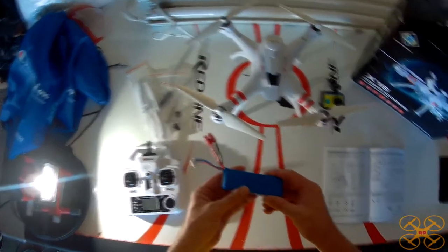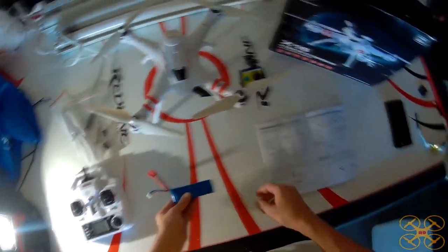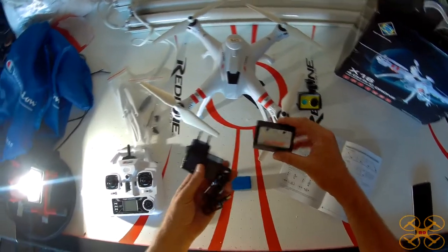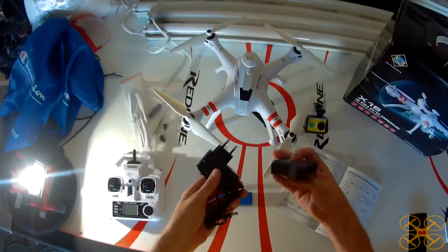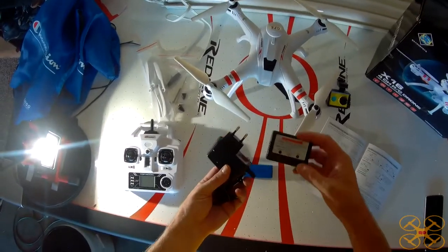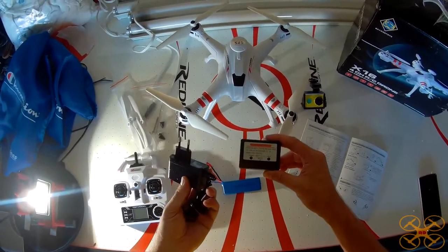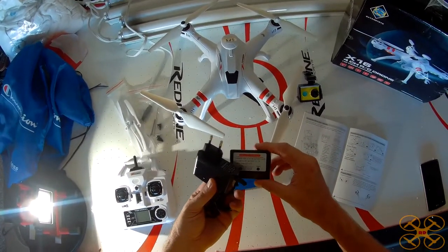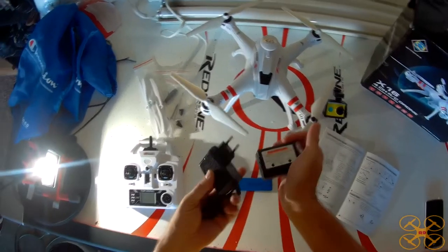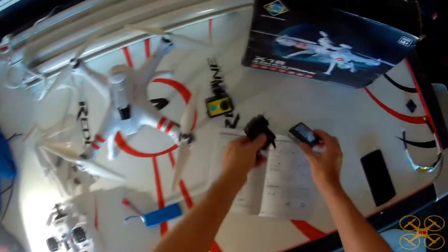It takes about 3 hours to charge up using the stock charger — it's a standard 3S LiPo charger, pretty typical. WL Toys uses the same charger in a lot of their stuff. It takes about 3 hours to charge, so it is not a very quick charge, but these do work pretty good at balancing out the cells. So it is a good charger, just not a very fast charger.